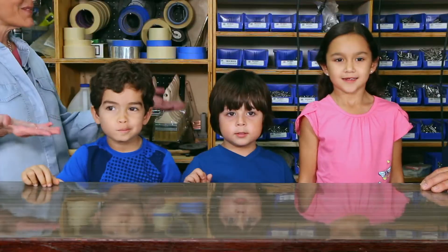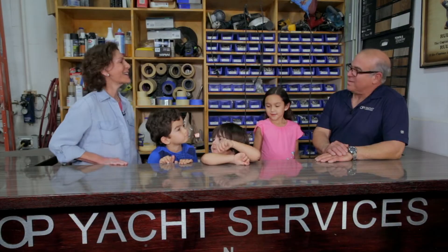Hi, I'm Ms. Penny, and these are the KidVision Kids. We're here today to find out about working with wood. My name is Ariel. Thank you for coming to PGA Services. We're really happy that you're here, and we're going to try to show you everything that we know. Terrific. Let's go.